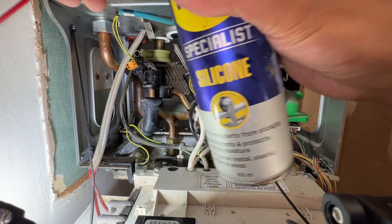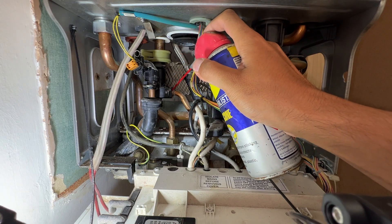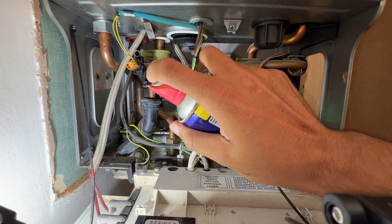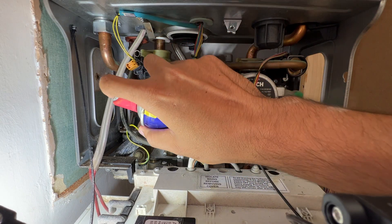With the traps out of the way, one of the first things I'm going to do is put a bit of WD-40 on these joints here, just so they slide out nice and easy. Let them sit in there.